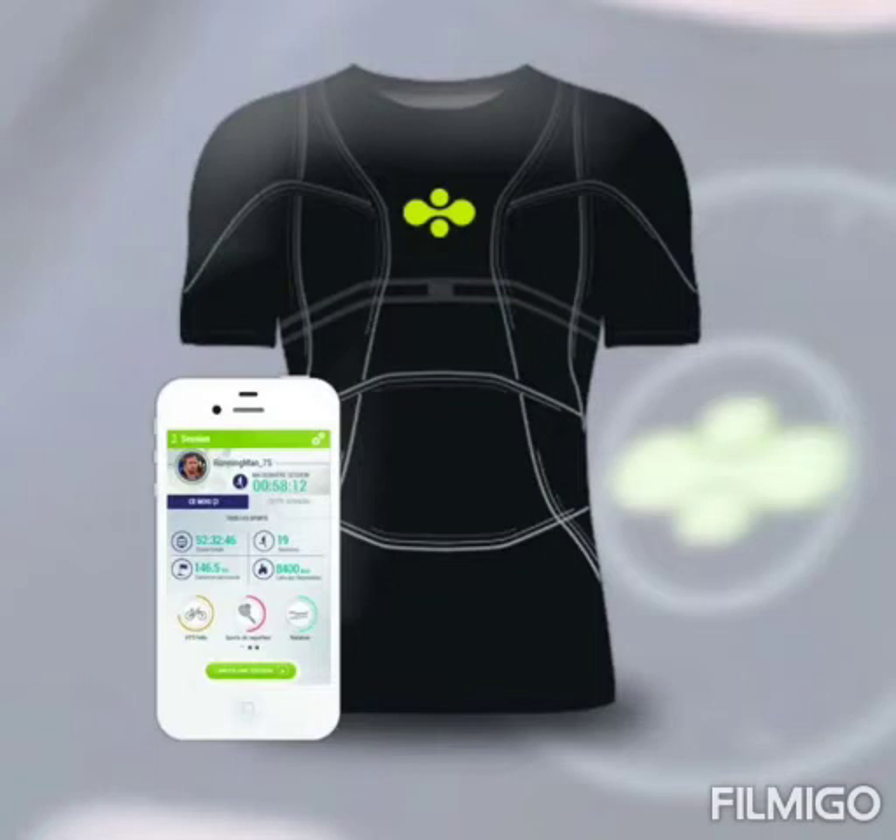There is a Bluetooth device attached to the garment which connects with smartphones as well as computers. The entire system is powered by a battery which can be charged wirelessly. You need to install an app on your phone for your specific brand, and when you turn on Bluetooth and connect both devices, you can monitor your heart rate and similar conditions.